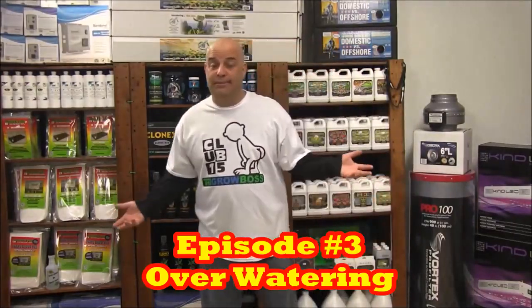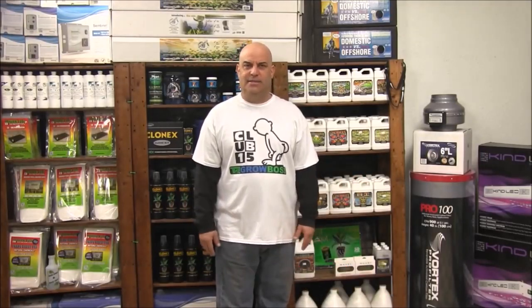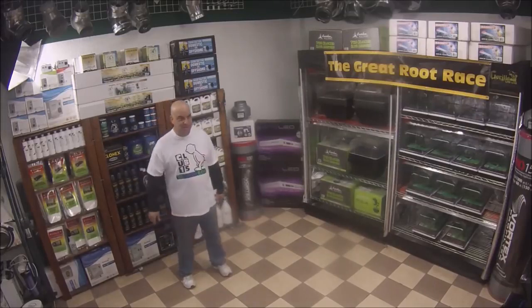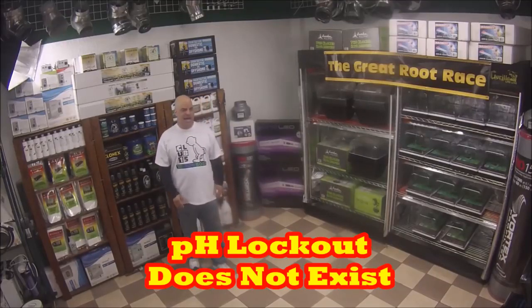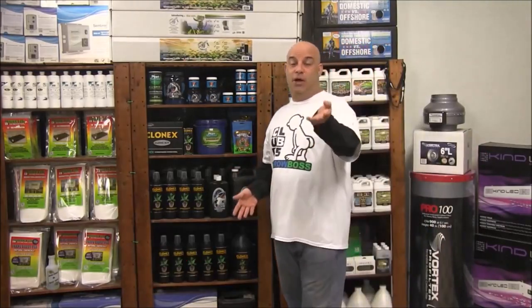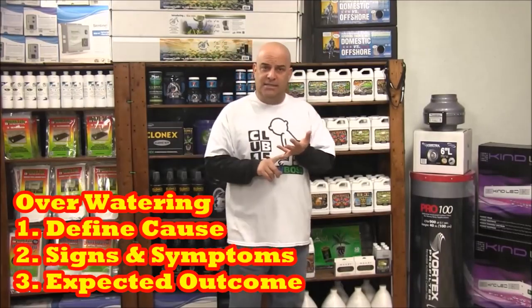This lesson is about overwatering. Overwatering is the number one problem growers have — I can assure you of that because I'm the one answering questions when they come into my store and call my hotline. I'm always telling you that pH lockout does not exist and that the pH of your water can be anywhere from 5 to 7 — soil or hydro. This is the perfect place to explain why, and the best way to do that is to treat overwatering like a chronic disease: define the cause, then the signs and symptoms, and finally the predicted outcome.